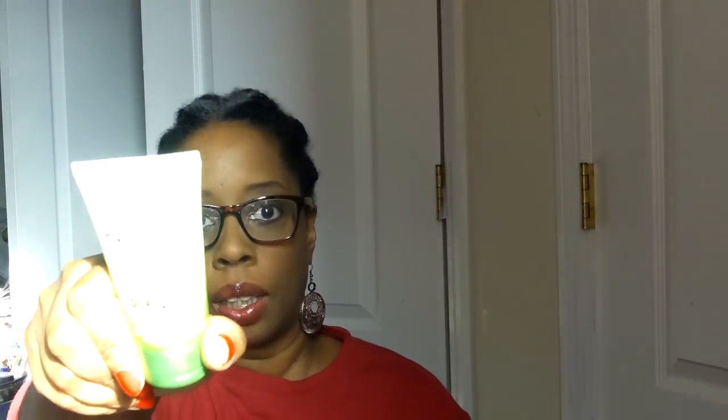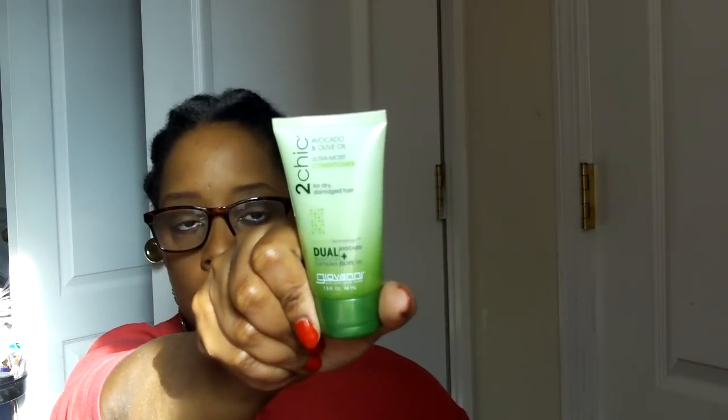Then there was a product from Giovanni, which I think we all love. This is their Two Chic Avocado and Olive Oil moisturizing conditioner for dry or damaged hair — looks like a deluxe sample. I don't smell anything at all, but I'm looking forward to trying it. Definitely look out for it in stores too.